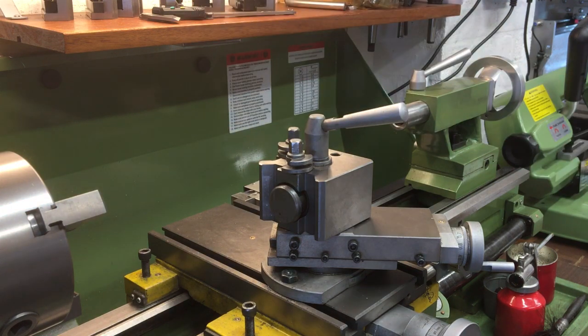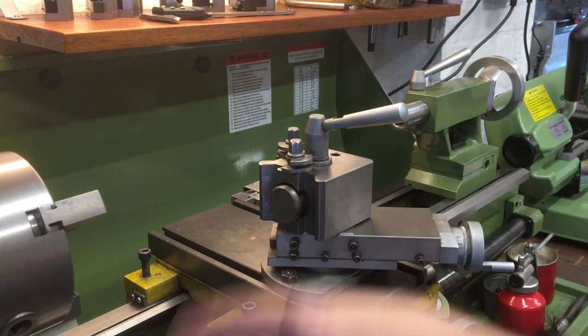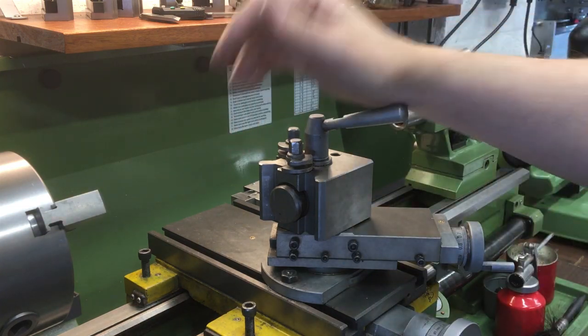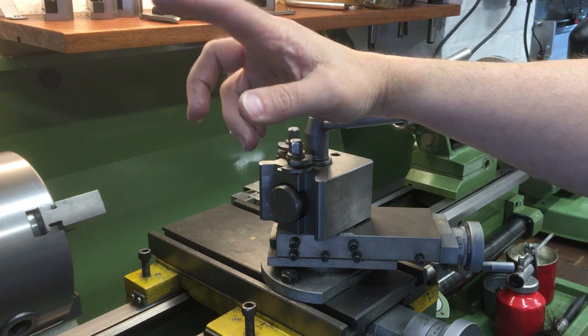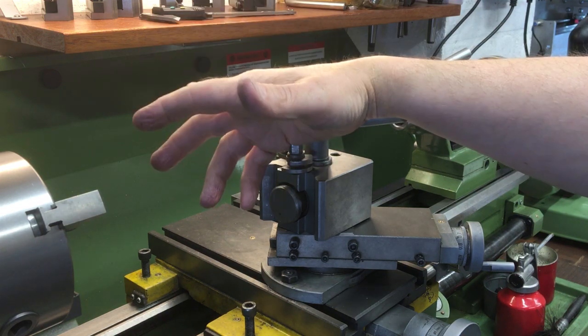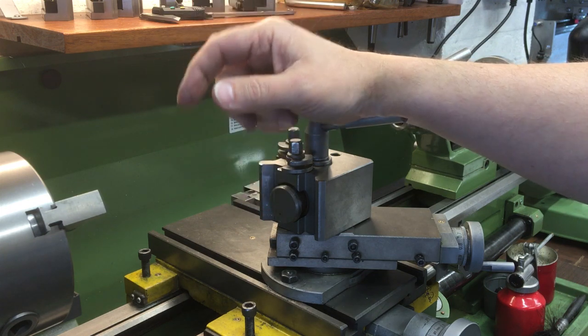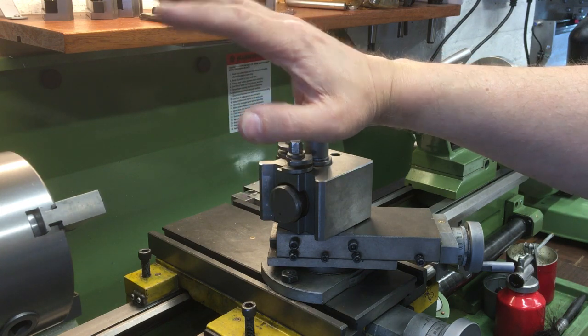It's got the variable speed drive on this. You've got the automatic feed that way but also the cross feed as well — that's automatic on a different option on one of the levers down here. It came with a three jaw chuck, the four jaw self-centering chuck, and the face plate as well. It's been absolutely brilliant.